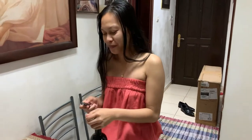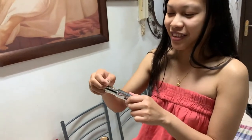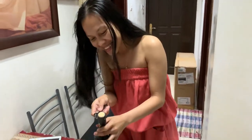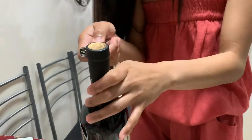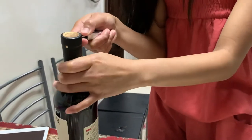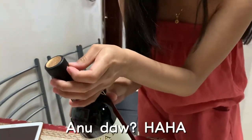Hey guys, good morning! Today I'm going to teach you how to open a bottle of wine. First, get the wine opener and take this small knife and cut the corner, then remove this thing.